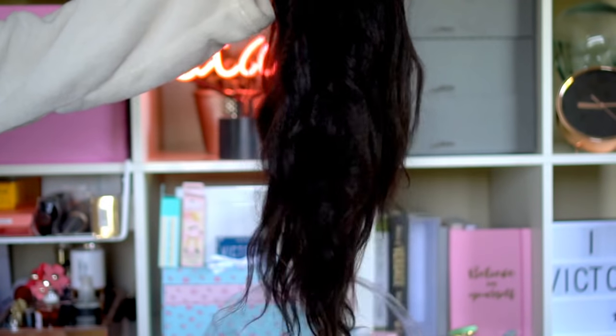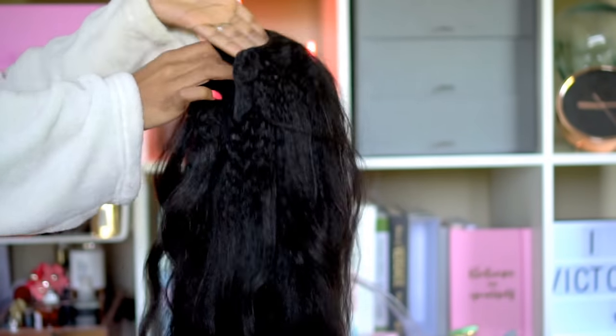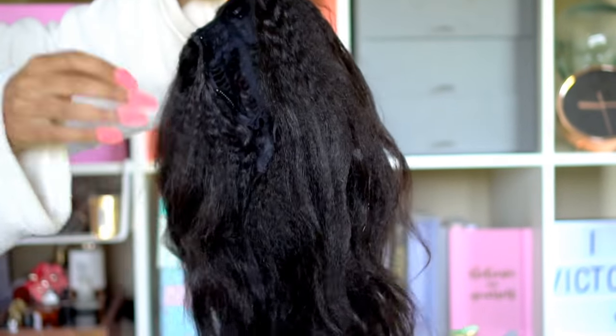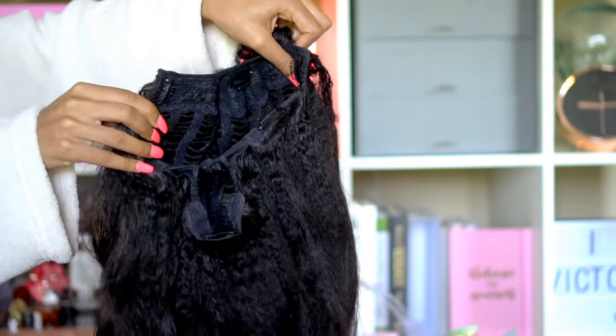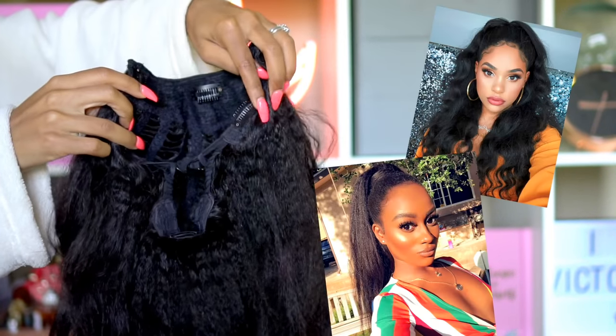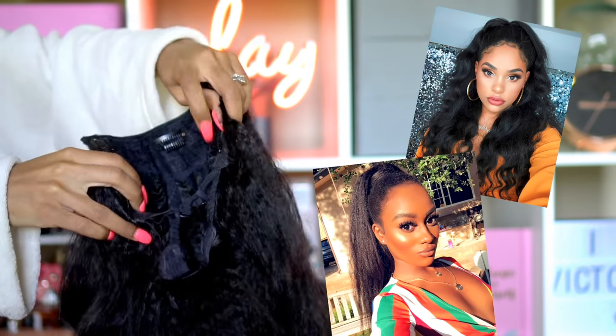Hey guys, welcome back to my channel — and if you're new, welcome! My name is Vicky. This is my natural hair, well not all of it. I'm going to be using this U-part wig by Big Chop Hair — their blown straight U-part wig in 18 inches — to do a half up half down style. It's kind of 90s reminiscent. I got this style inspo from it's my Ray Ray and Monica Style Muse.